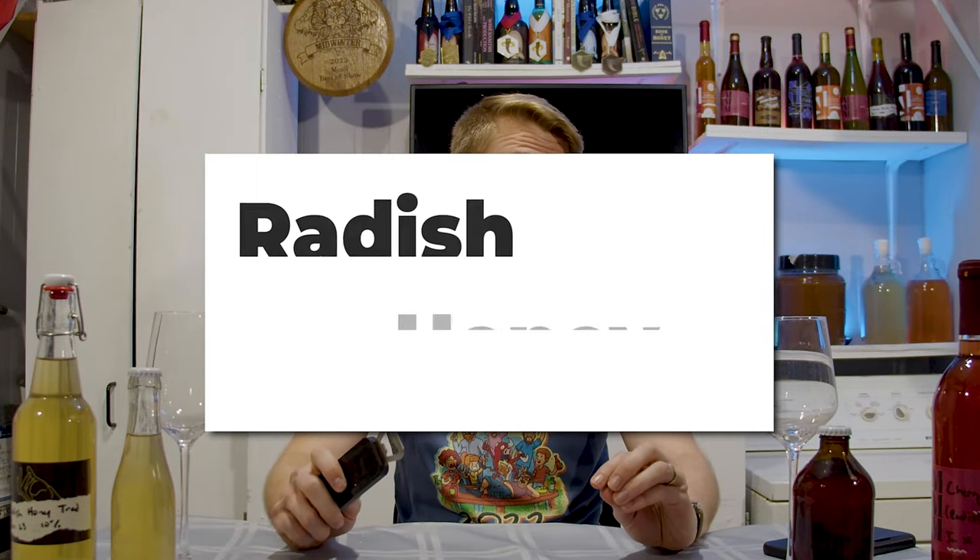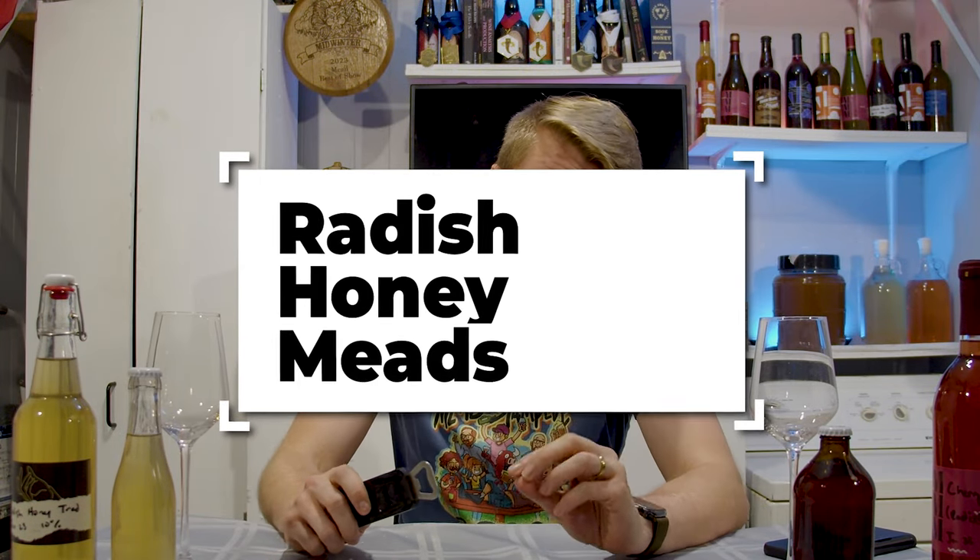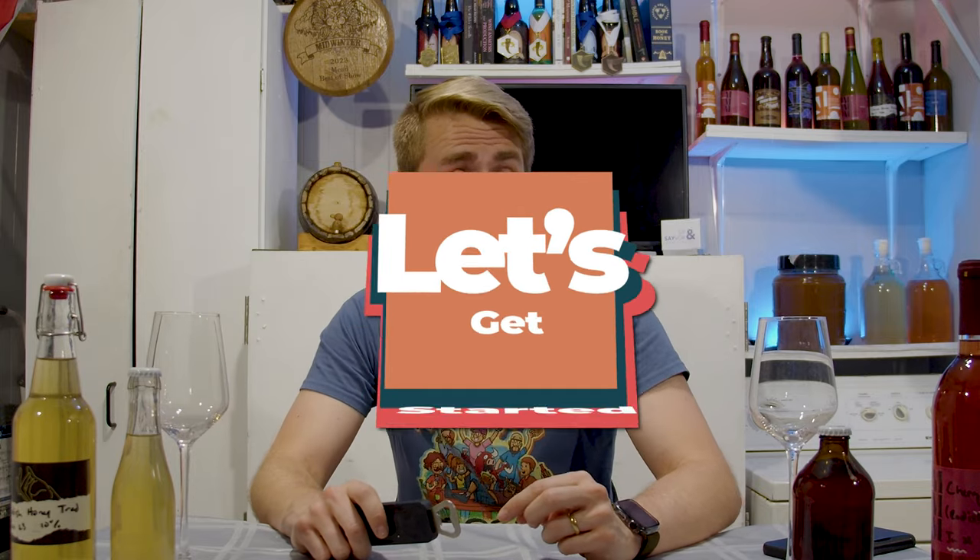Today we're using radish honey to make two awesome mead recipes. So let's get started.